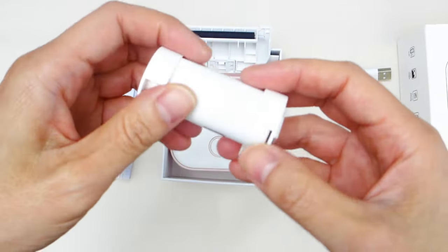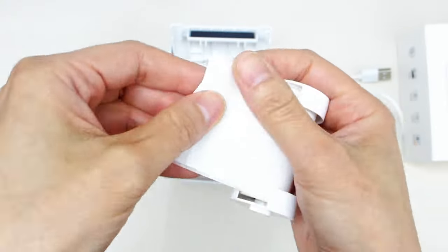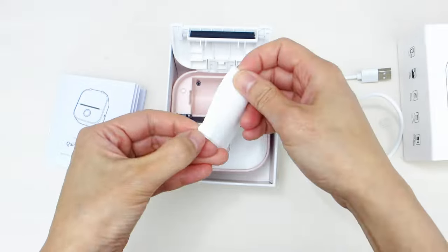When pressed, it opens up the unit to reveal the printer spool. The printer spool already comes with a small roll of sticker paper with the wax backing in place.